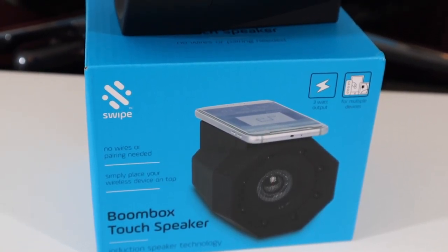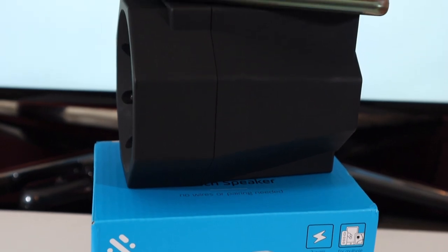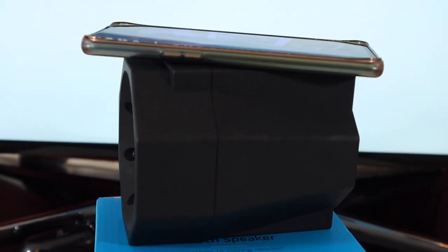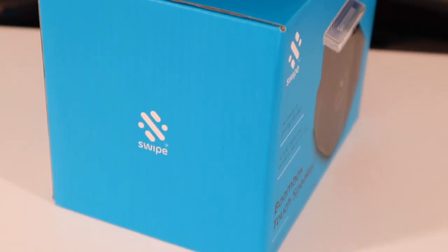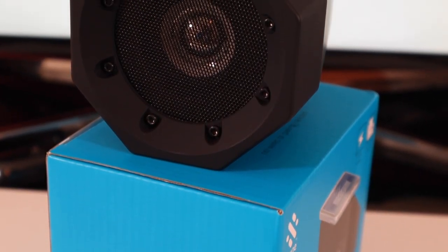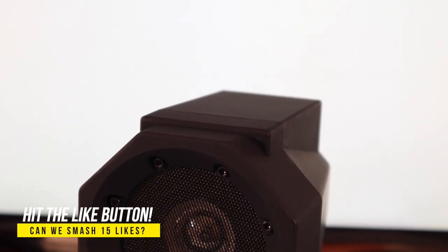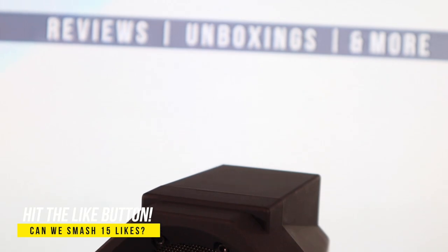We've reached the end of the video. If you've made it all the way to the end, please leave 'boombox' in the comment section to show some appreciation. If you want to get this for yourself, check out the links in the description box below. If you want more content, hit that subscribe button, like if you feel like it, and as always take care, stay safe — I'll see you in the next one, peace.